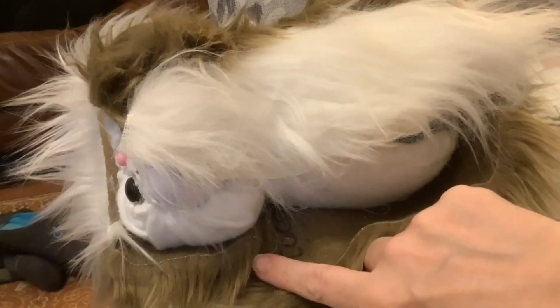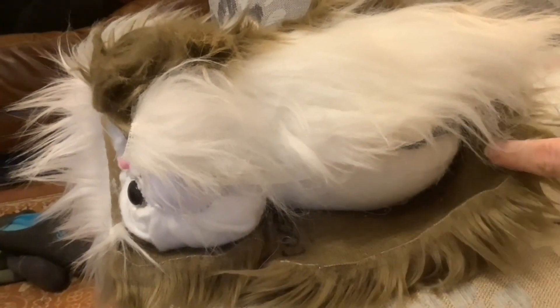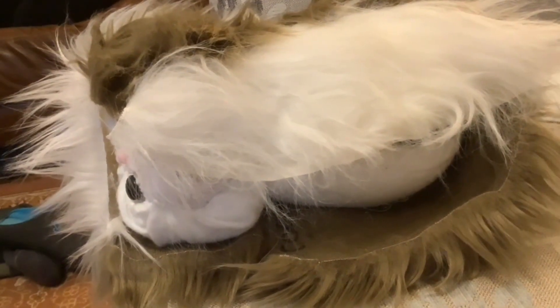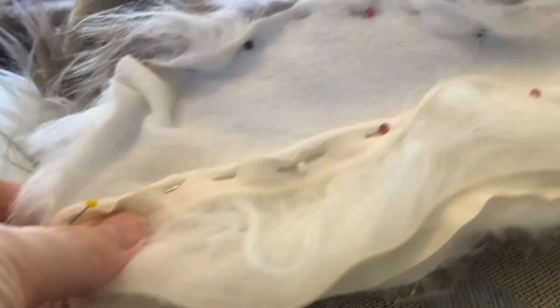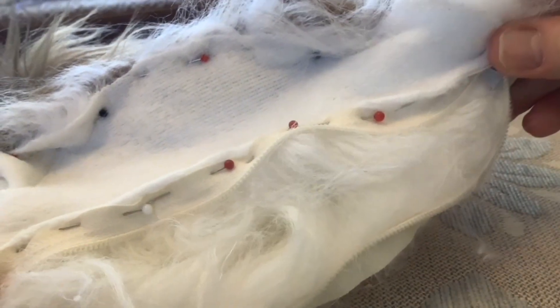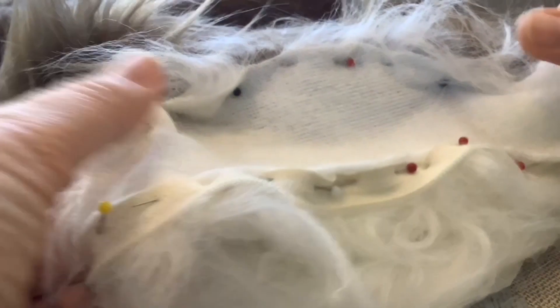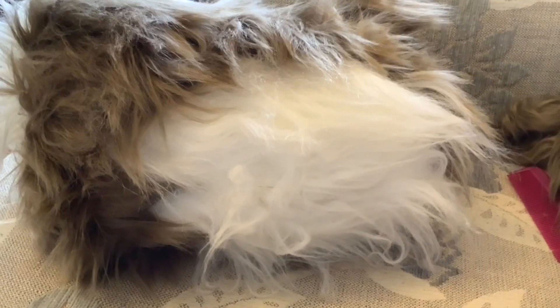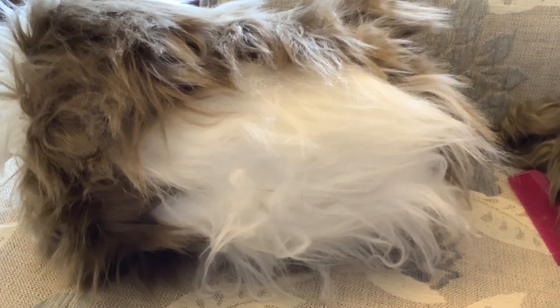Next I'll cut another piece of white fur and sew it to the other side of the zip and brown fur. I've cut the piece of white fur now and pinned it to the zip and to the brown fur of the body. I'll sew that next. So that's all sewn together now.